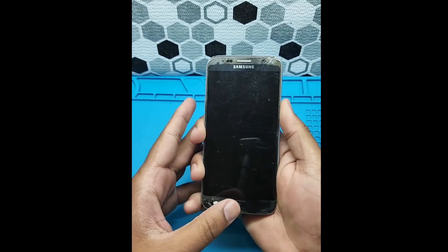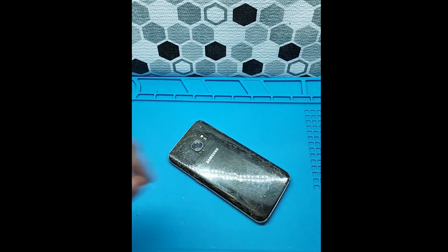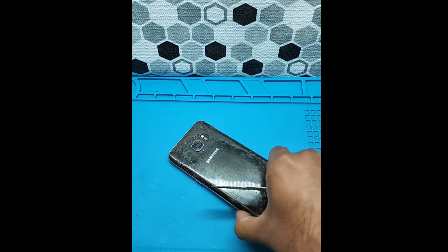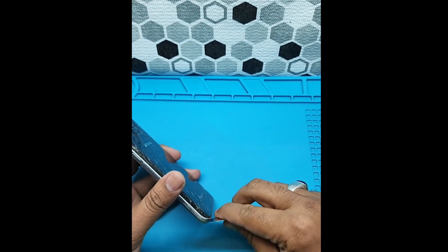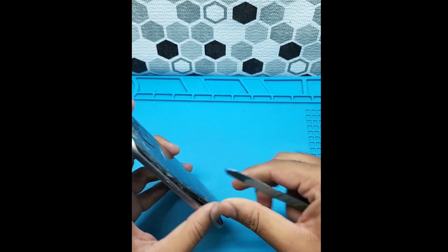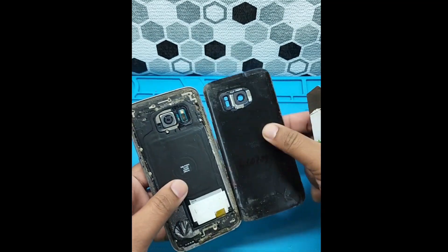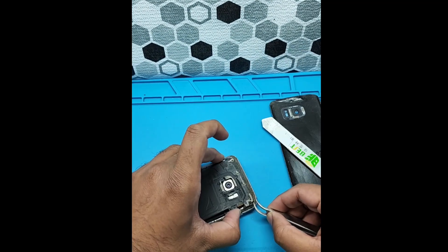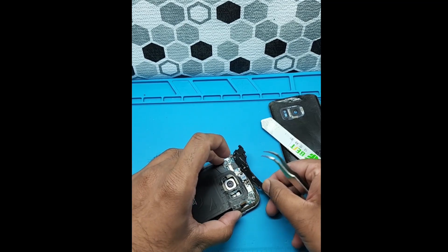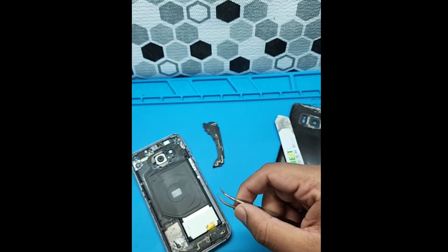Hello, so I have a Samsung S7 — can you believe people are still repairing those phones? So let's heat up and put the soft knife in. I'm a little more careful because it's badly smashed. It's easy removing because the adhesive tape is kind of bad since it's such an old phone.